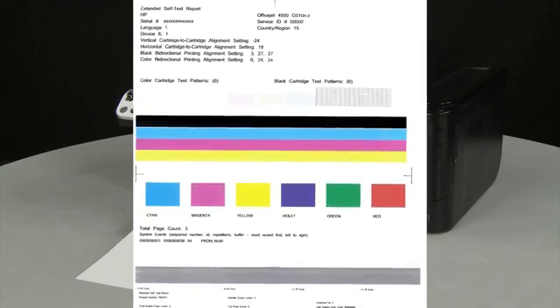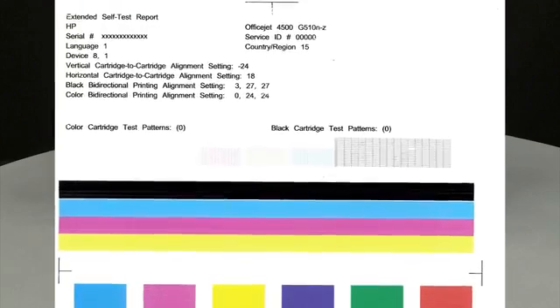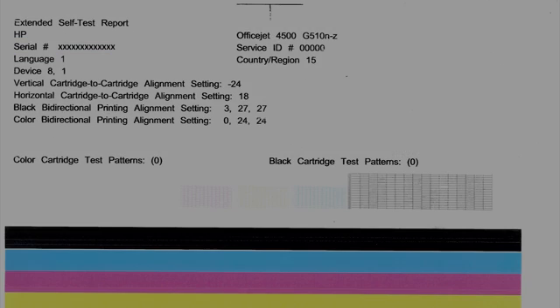However, if the test page shows smearing, lines, or some other error, other documents you print will likely have the same problem. The test page can also give you valuable information on model number, serial number, and other helpful information for troubleshooting. Thank you.